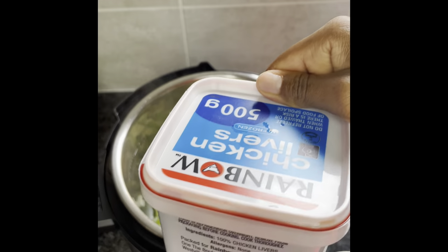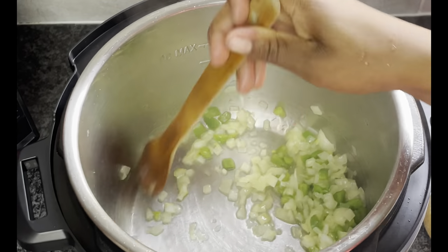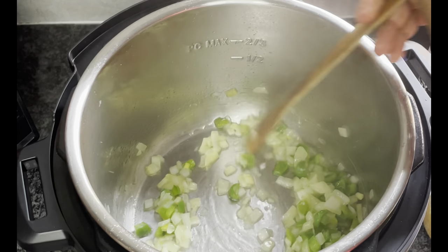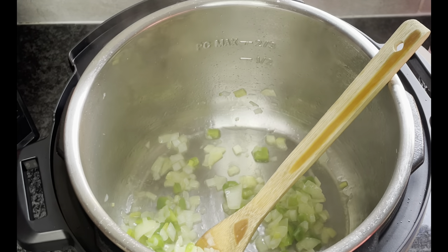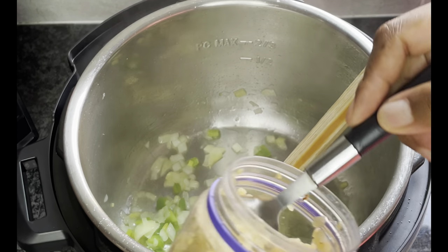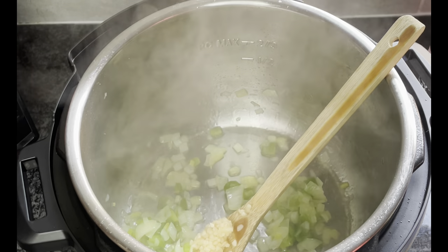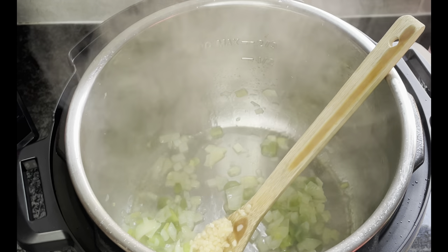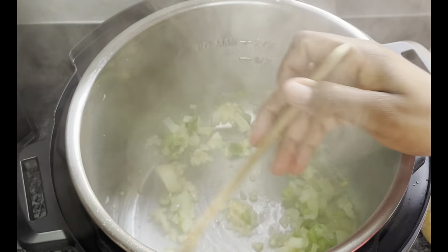Hi guys, welcome back to my channel. Thank you so much for the love and support. Today we're making chicken livers. The first step is to fry your onions and your green peppers until they are soft, for about a minute or two. Then I'm adding about a teaspoon of garlic. Let's fry that up.